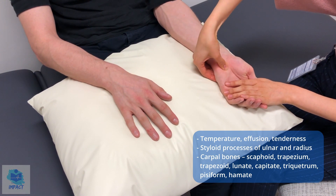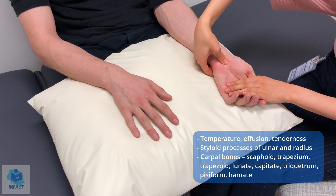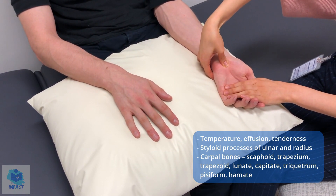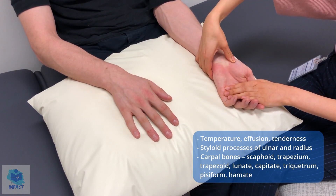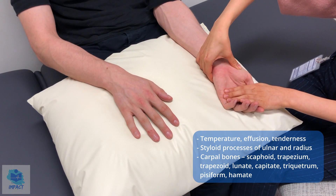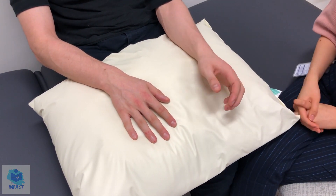How about here? I can feel the hook of hamate. Any pain? No. And then how do you feel in the center here? Any pain? So the capitate is normal. And now feeling for the last two bones — the trapezoid and the trapezium — any pain at all? Both are normal as well. So no obvious tenderness of any of the carpal bones.